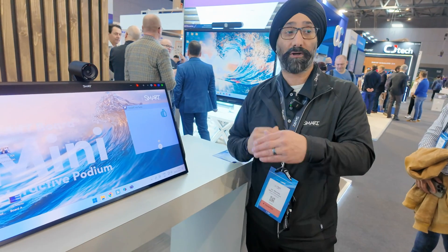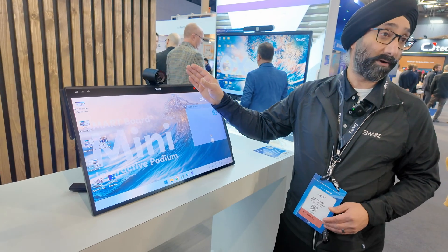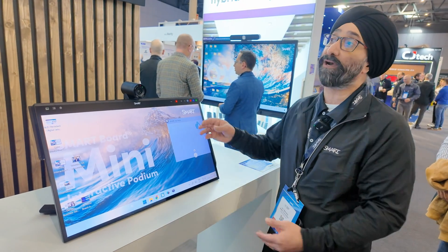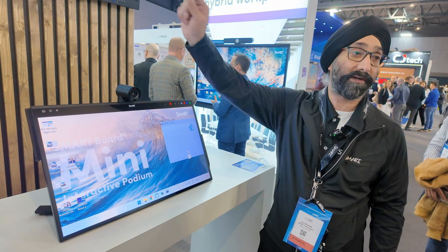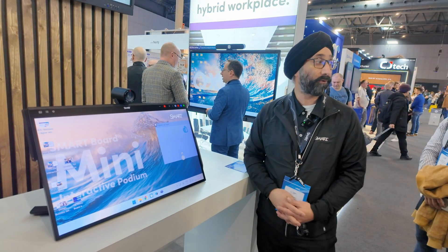There's a USB sharing feature where you can use the camera on this unit, or if you have your laptop plugged in, you can use the camera from that. Or if it's extended to a display, you can use the camera from there as well. Back and forth, you have that connection all the way through.